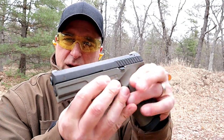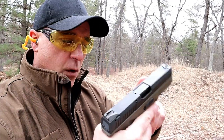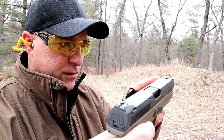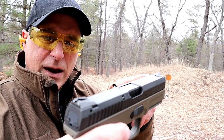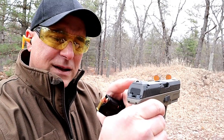This one has an OD green frame to it, but it's a compact size with a 4-inch barrel and magazines that hold 17 rounds. It has a plus 2 base plate on there, and what makes the Steyr models interesting is that they have trapezoidal sights — basically a triangle with angled lines in the rear. You fill in that triangle with these angled lines, and it is very accurate.